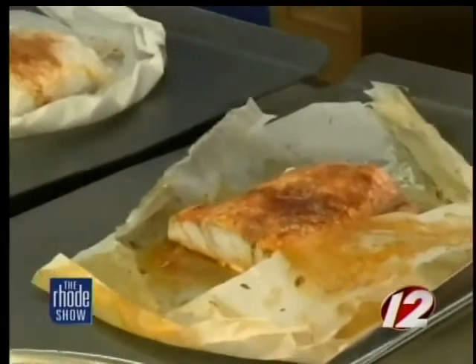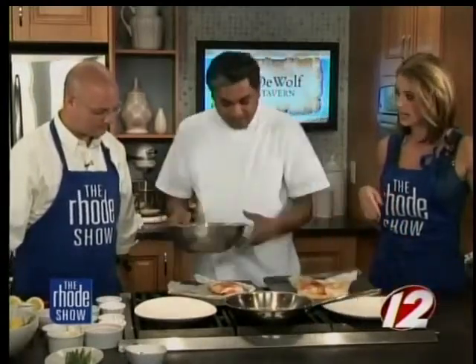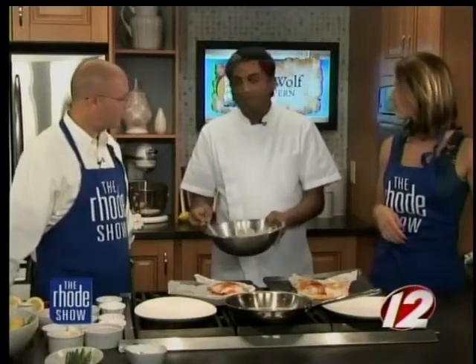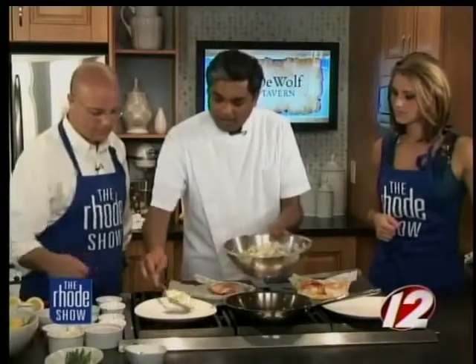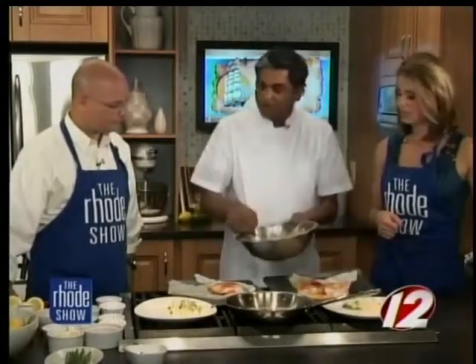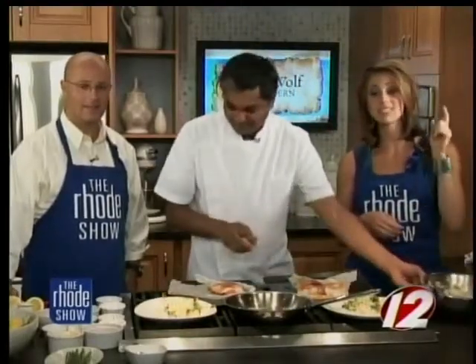All right, let's plate it up now because presentation is everything. And while you're plating, Chef, tell everyone about the event you have going on on Sunday. This Sunday we're doing a March of Dimes fundraiser at the restaurant called Brunch for Babies. It starts at 12 o'clock — we're going to have a wonderful spread of brunch: homemade muffins, scones, and an omelet station. Lots of food, lots of stuff to auction for, and it's a great cause. You can find the recipe online at WPRI.com.